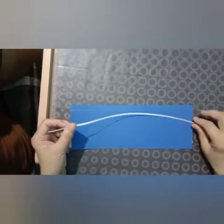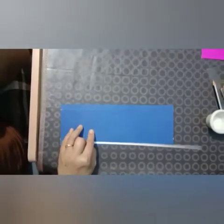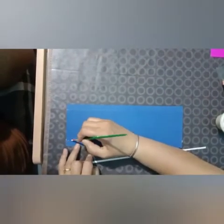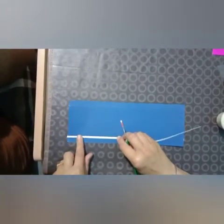Then take the strips — you may cut them in any color you like. Paste these strips along this line, like this.